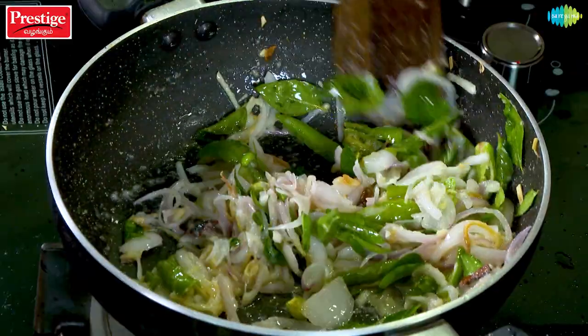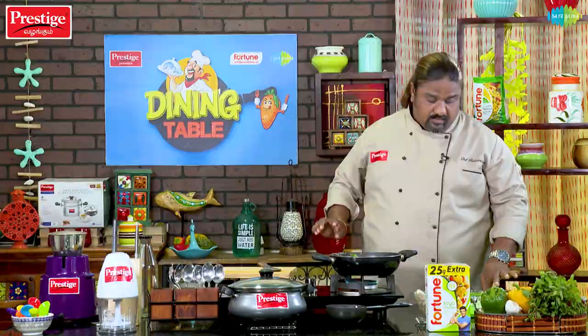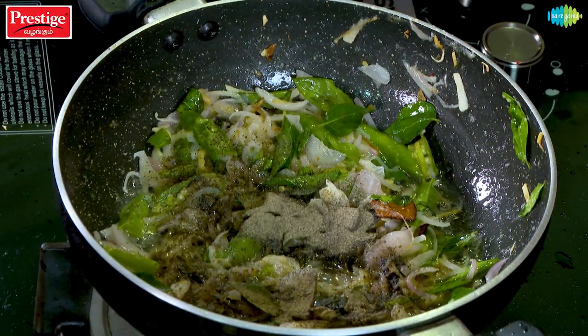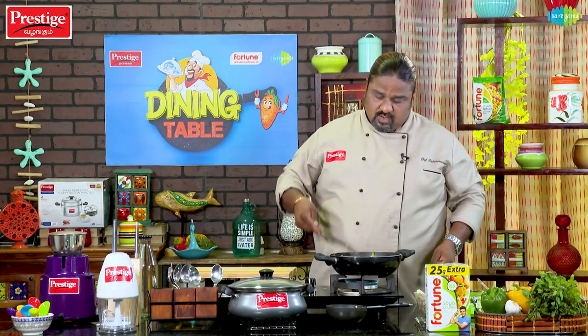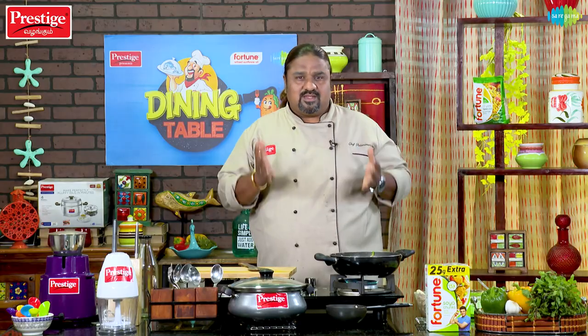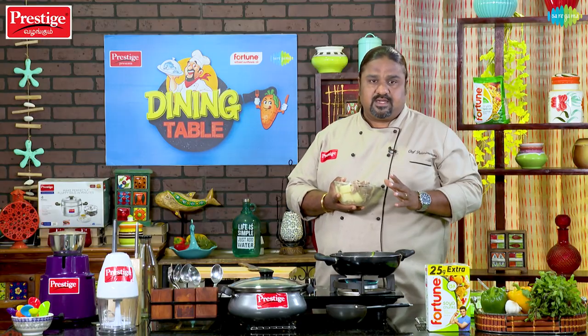We will add the whole flour. This is the flour. We will change the color but the taste will be good. We will add the flour and mix it in.